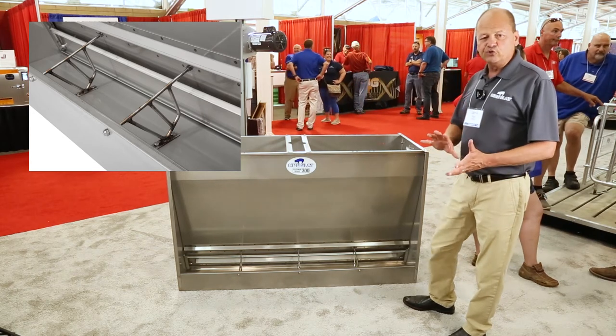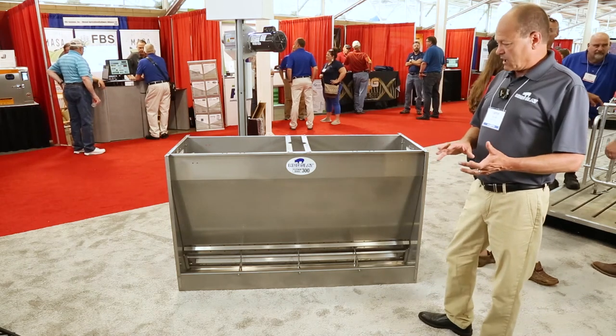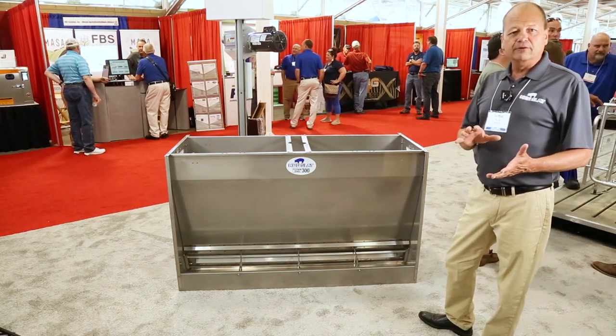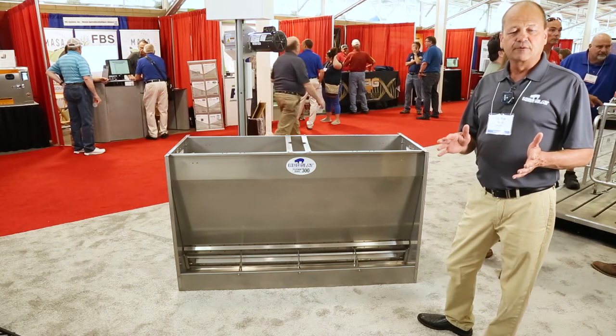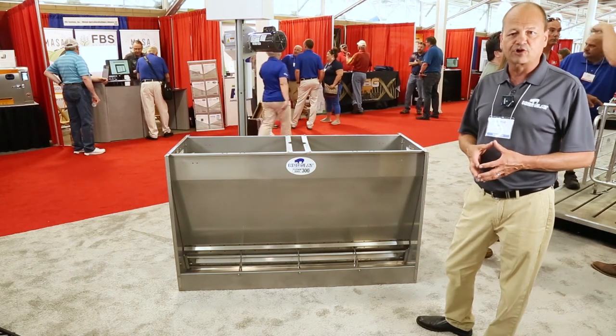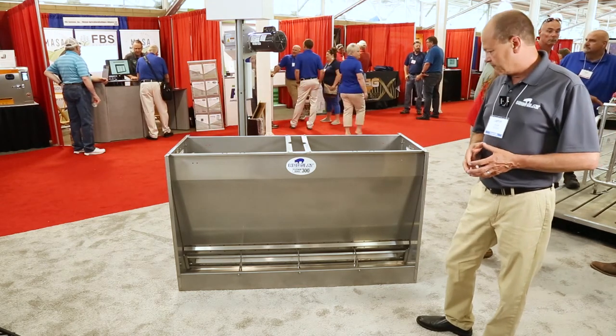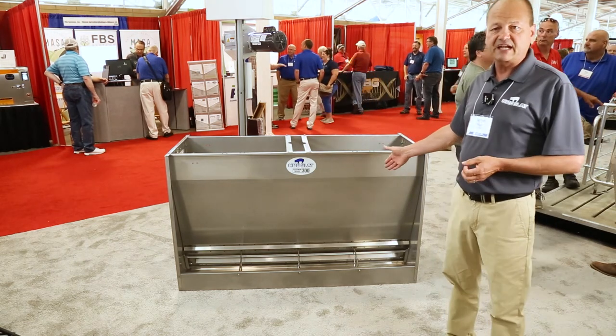We've regrouped the sizing of our feeders now. What we'll recommend is a minimum of 14-inch head space — we'd probably recommend a 15-inch head space feeder for the size of the animals that we're growing out to now. This one represents a 60-inch, 15-inch head space feeder.